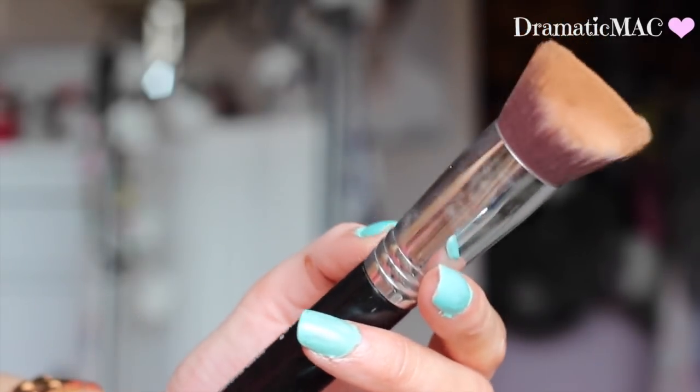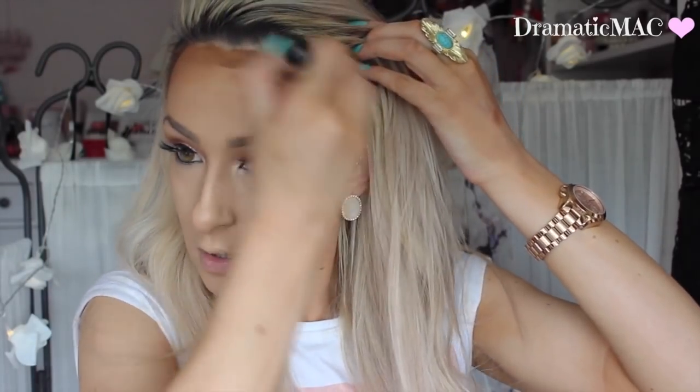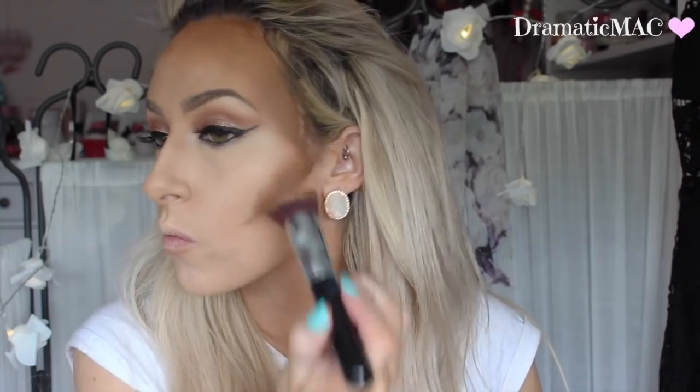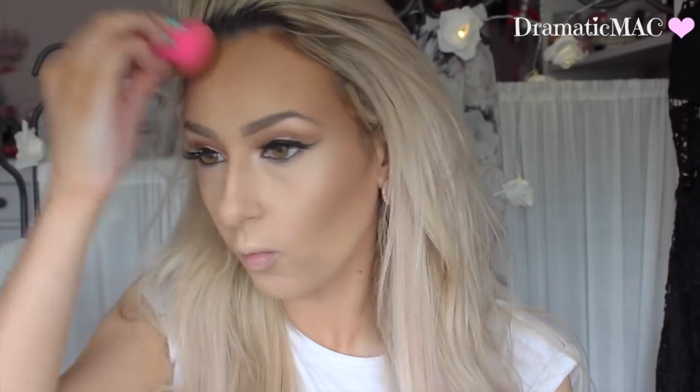I'm taking this brush from Sigma — this is their 3D Kabuki brush, it's amazing at blending out this contour. But look at how hard it is! I do not recommend this for beginners. It was my first time to ever do a cream contouring and I don't think I'll ever do it again — it was so hard.